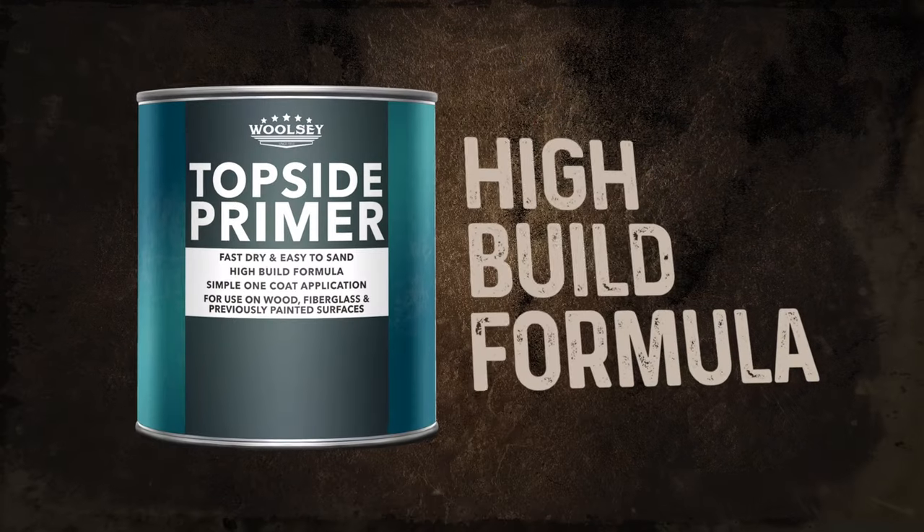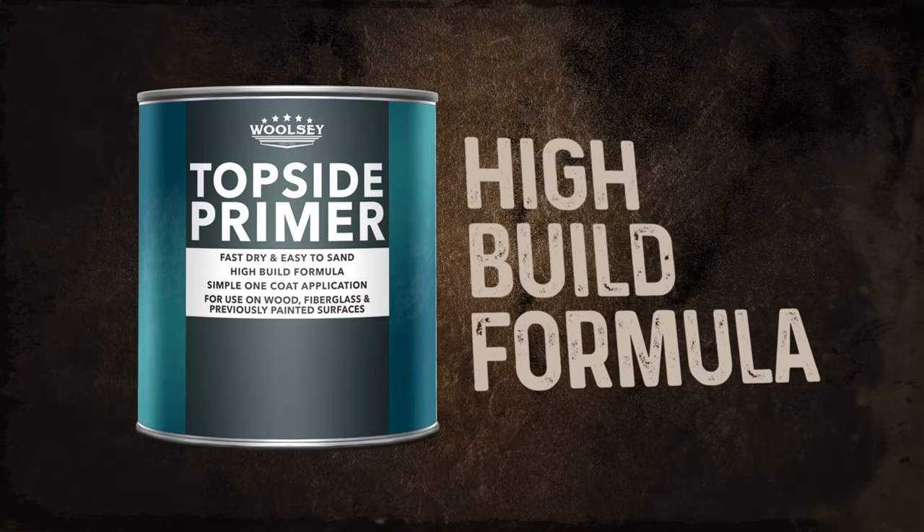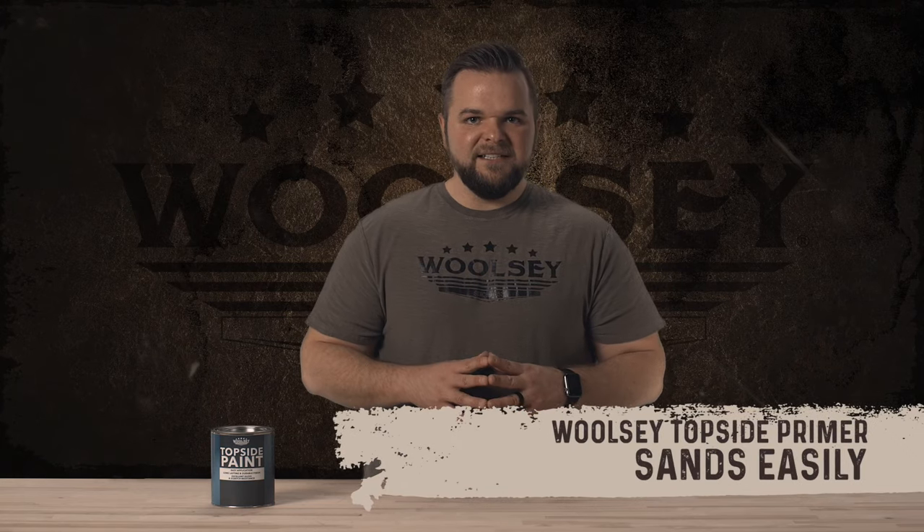For projects where the surface is aged, cracked, pitted, or less than smooth, we recommend using Woolsey topside primer. Woolsey topside primer features a high-built formula with excellent filling properties. It can be applied in one coat, dries quickly, sands easily, and is the perfect way to prep your project for Woolsey topside paint.